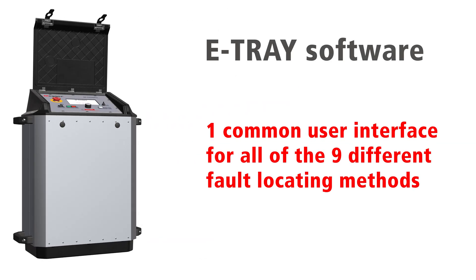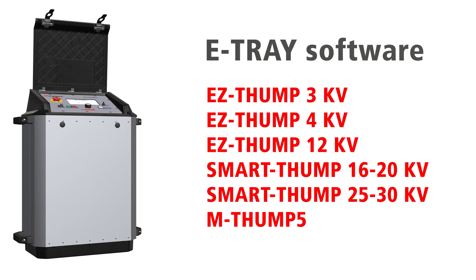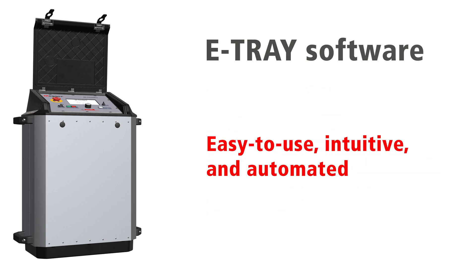The eTray software offers one common user interface for all nine different fault locating methods and the same identical interface for all eTray products. If you can master one, you can master them all.